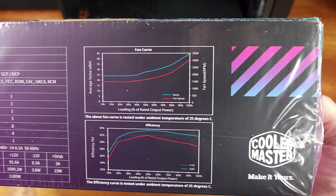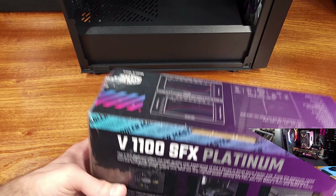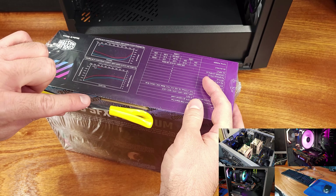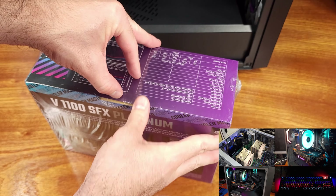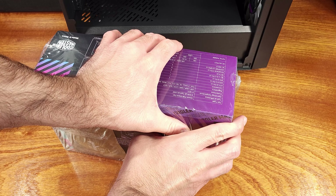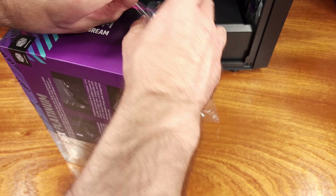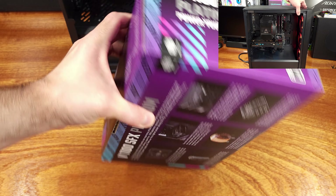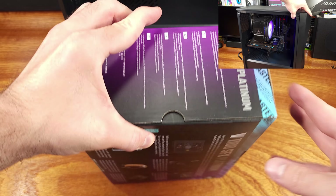Today we're taking a look at the Cooler Master V SFX Platinum Rated 1,100 Watt PSU — a long title, but it's a pretty interesting product. The V1100 is an SFX PSU that supports loads of up to 1,100 watts, and it does this in an SFX form factor, not an SFX-L or an ATX format.